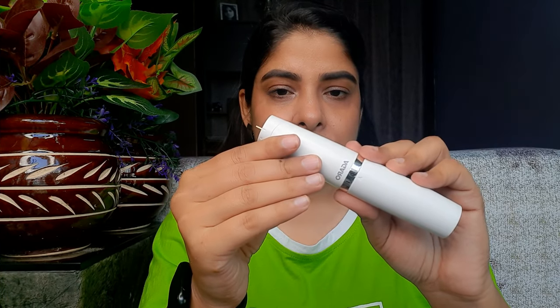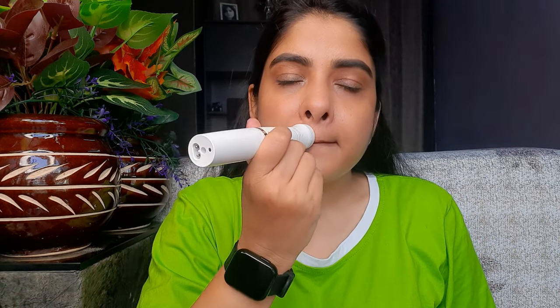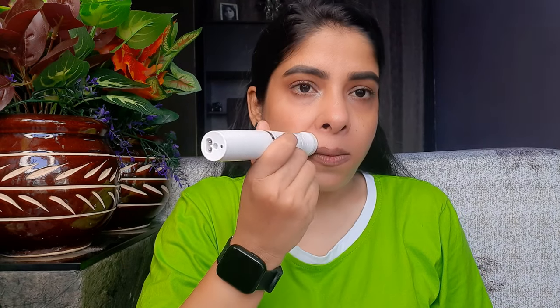Now let's see how to use this product. First of all, you have to charge it because it will not work without charge. You will see 0 and 1 on the device — simply twist it to 1 and the device will be on. Then you can attach whichever attachment you need. I have attached the shaver head here because I need to shape my upper lips. You can see how easily I shape it without any pain — wherever the area you need to shape, trim it properly.